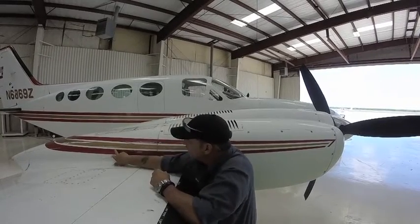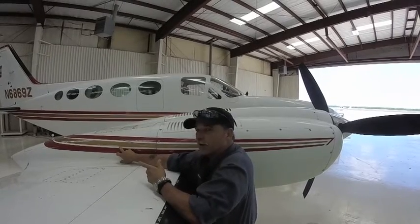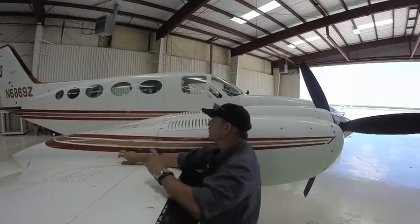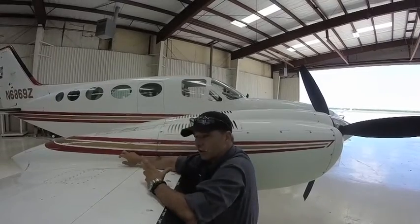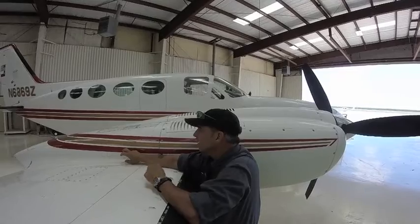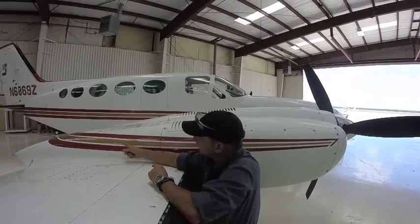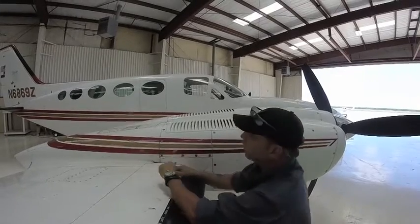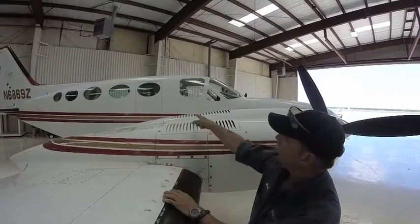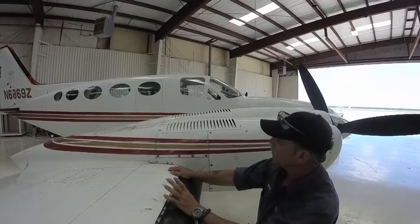It has a blower motor behind this panel right here. There's a hydraulic actuator. When you turn the air conditioning on, it closes a solenoid on a manifold that's mounted to the hydraulic tank. Builds pressure, turns the air conditioning motor, activates this actuator. This door comes open. The condenser blower motor is behind that door. It's drawing air through here, blowing it out the other side so that the condenser gets airflow.